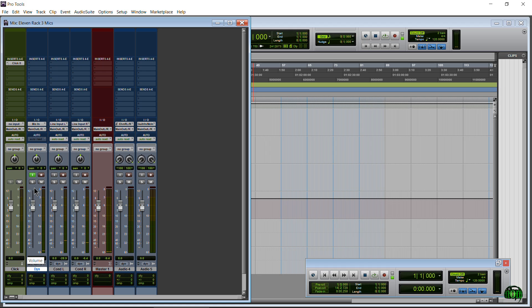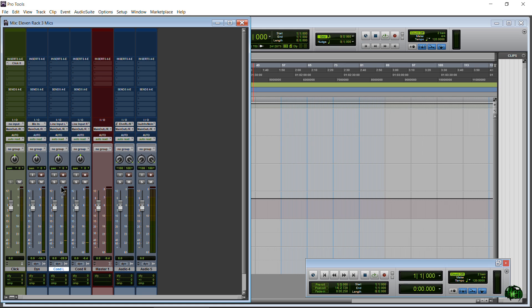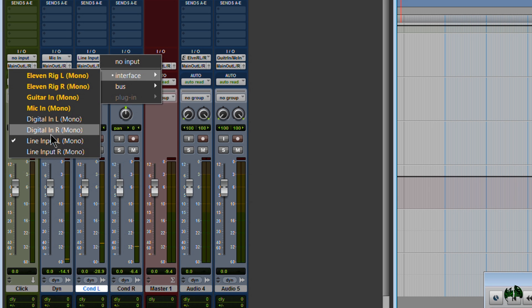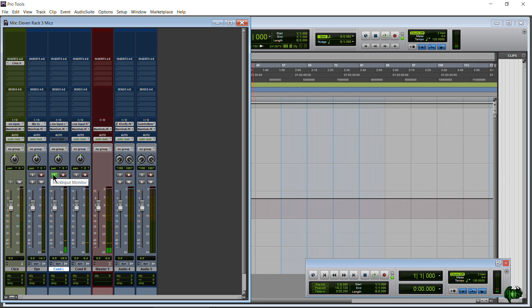Now let's set up our first condenser microphone. I've named the tracks: 'Dyne' for dynamic, 'Condenser Left,' and 'Condenser Right.' The condenser left is our AT 2020 condenser microphone plugged into channel 2 of our mic pre, which feeds the left line input of the 11 rack. In Pro Tools go to Interface and choose Line Input Left. Monitor the track, tap the mic — you'll see a little signal — then boost the gain on channel 2 of the mic pre. You can also adjust the trim; we'll fine-tune levels later.